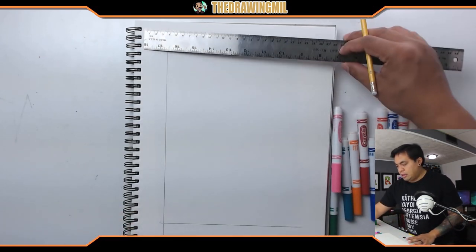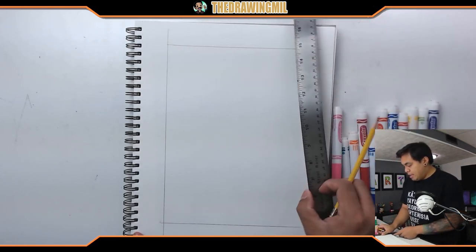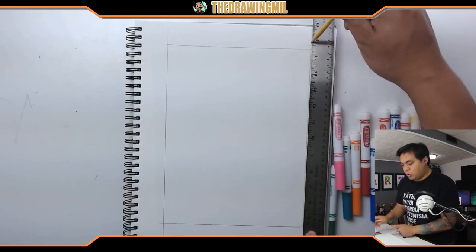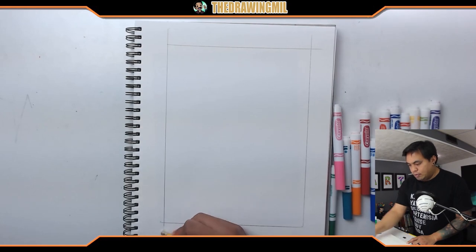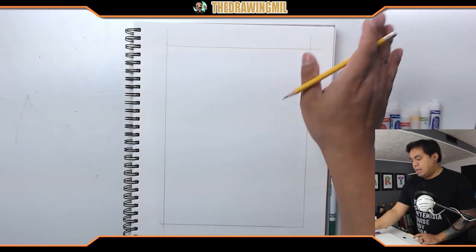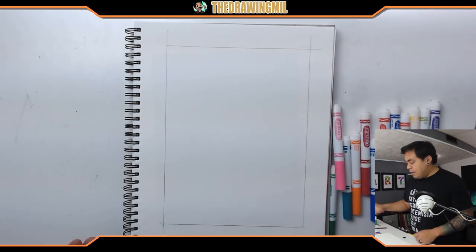So what I'm gonna do is make my border here. Another reason why I want to make my border is so I don't reach the edges and make my marker go off the page. This is a nice cool thing that you can learn how to do. If you do it often enough you'll get very used to it. And of course you can always erase the ends. The reason why I do a border is to keep my paper clean.